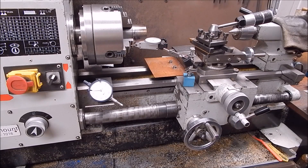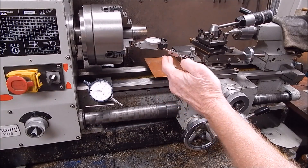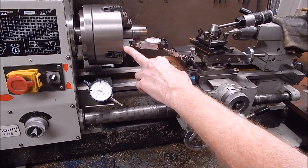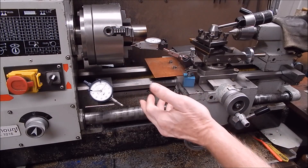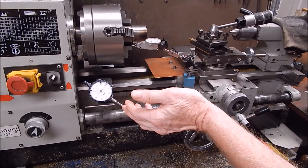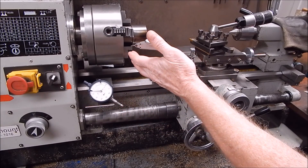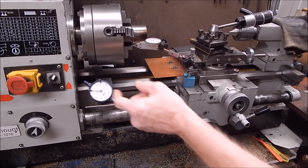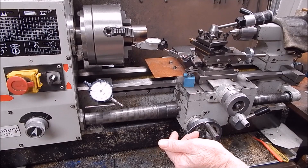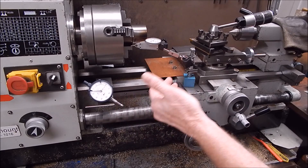G'day, it's Rob here again. In that last video I did, we looked at dial test indicators and I showed you how they're great and indispensable for setting up four-jaw chucks primarily, because they can do the internal measurements that a dial indicator can't do on small stuff.